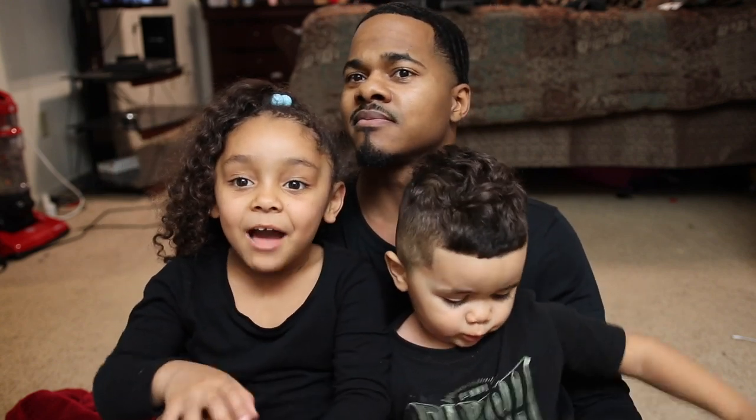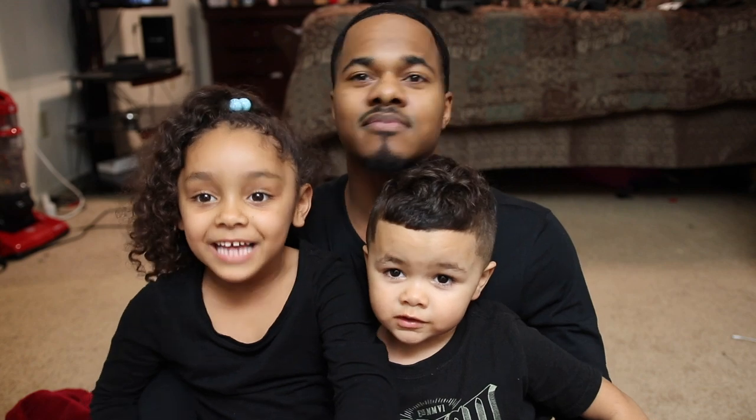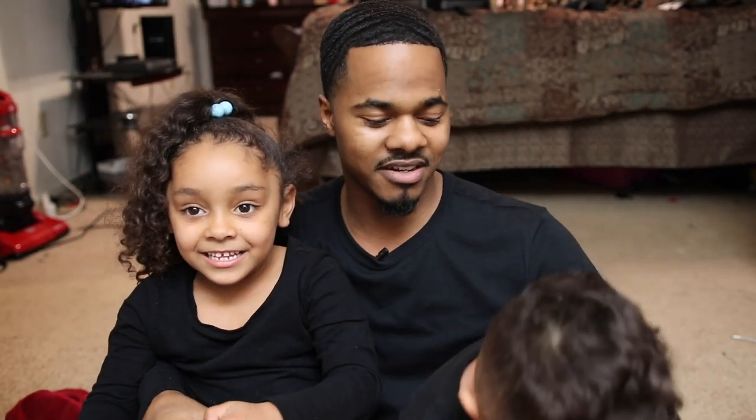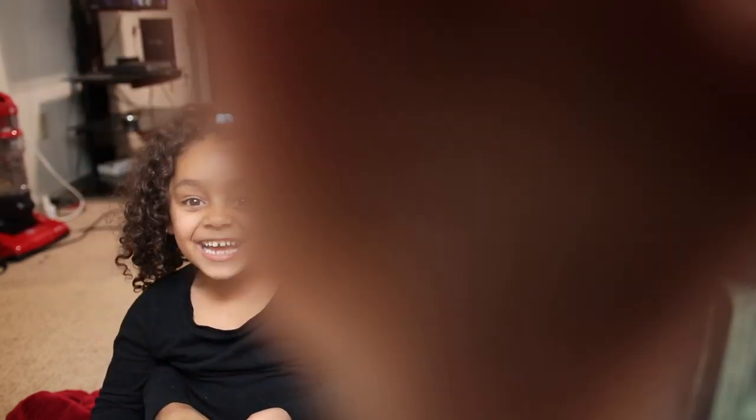My little brother and me are in my daddy's video today. Jarrett, anything you want to say? Nothing — he's just gonna touch the camera. All right, it's about that time. Stay tuned, you guys.